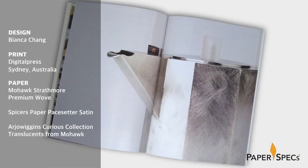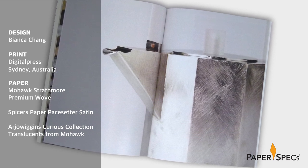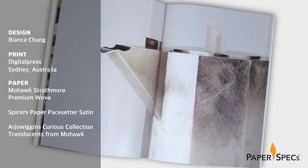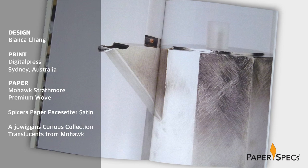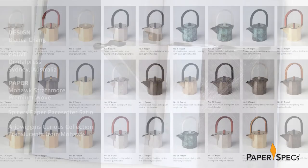Even in this digital age, books are the go-to physical souvenir of events that we attended and enjoyed — something to keep, to peruse, and to treasure long after we misplaced the photos somewhere on our phones. If you're one of the people attending the Tea Project at Australia's Modern Times Gallery last July, chances are you snapped up this eminently touchable keepsake book printed by our friends at Digital Press in Sydney.